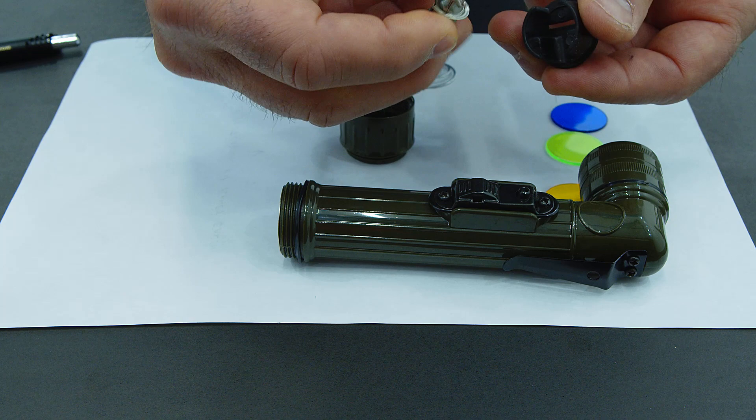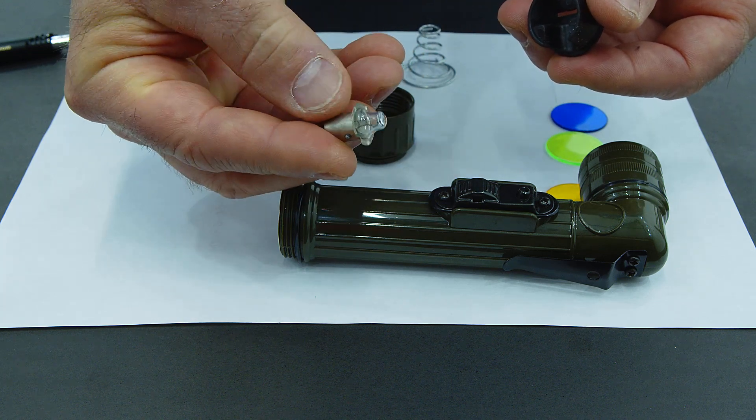We even preload the red lens for you, and in the bottom cap there's an extra bulb. There is waterproofing to some degree — if you dunk it, it'll probably be just fine, but it won't be good enough for scuba diving. The bottom line is this is all you need for Ranger School, and it's about $7.50.